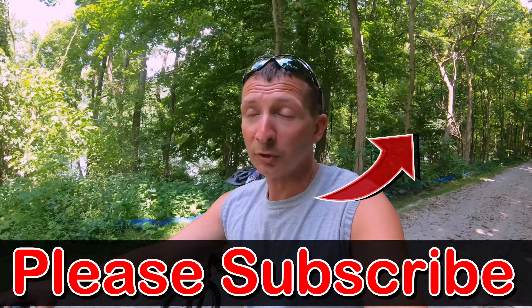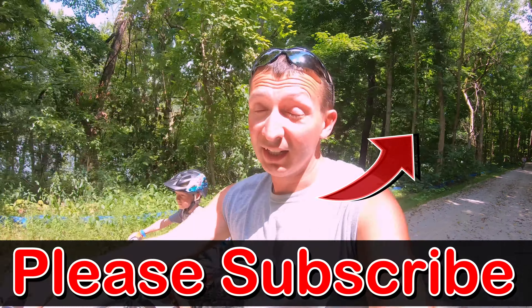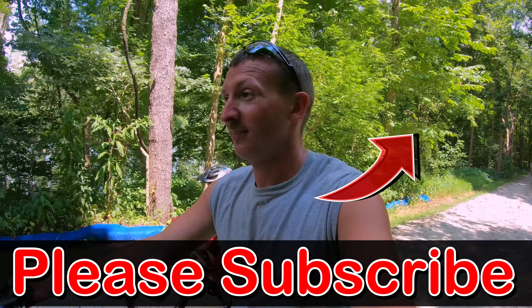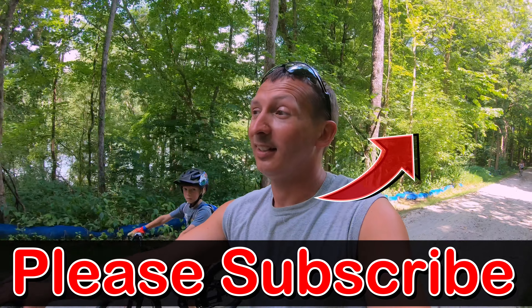Thanks for watching — let me know in the comments below what you think about how the rack was holding up. I didn't watch the footage yet so I'm curious to see what you guys think. Don't forget to subscribe and like, and I will definitely see you on the next one if you subscribe and hit that bell so you don't miss it. See you guys around!